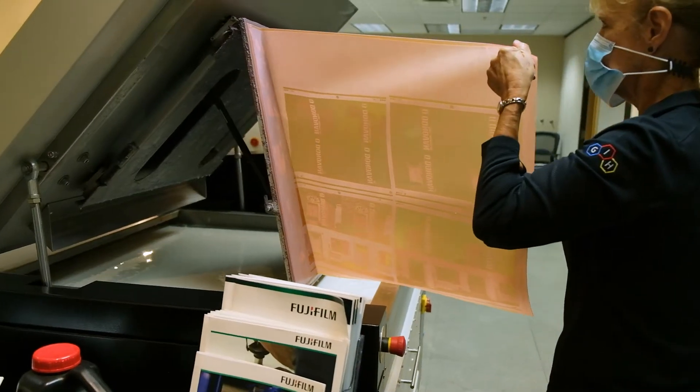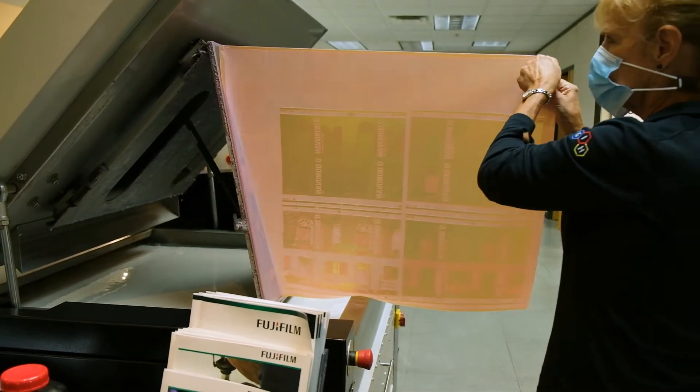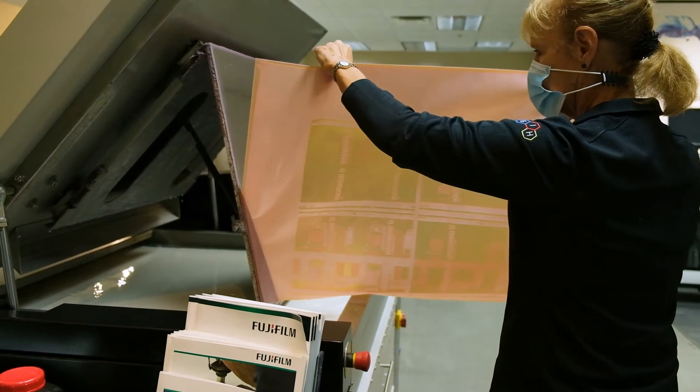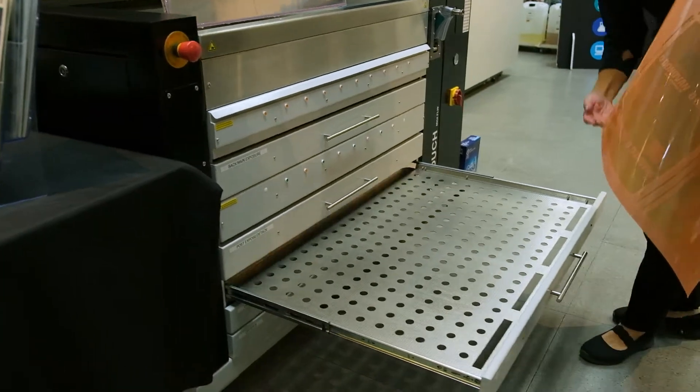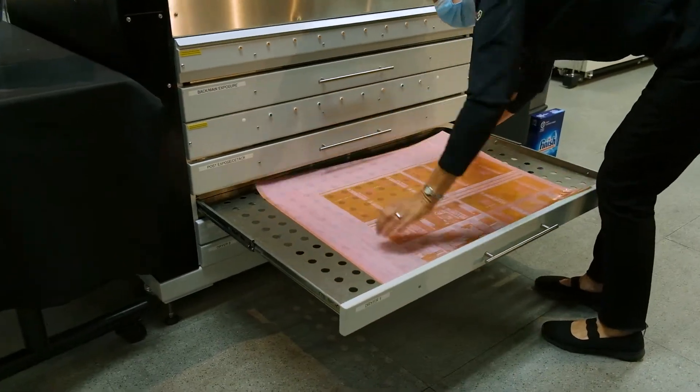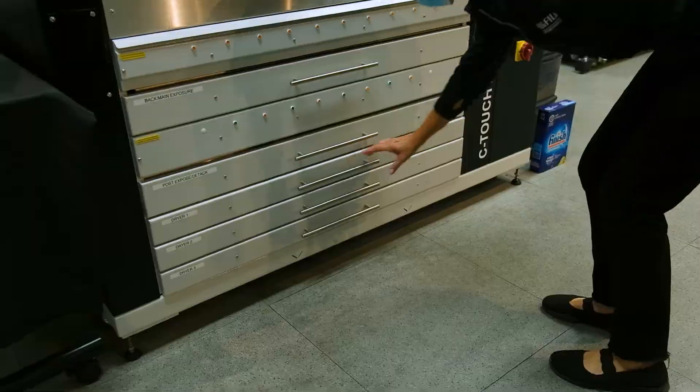In addition to the very high image quality and elimination of all solvents, the drying time is a significant advantage over solvent plates, which require more than 90 minutes for the drying process alone. In many cases, this can eliminate the need to make a duplicate backup plate, as the time to press is very short.